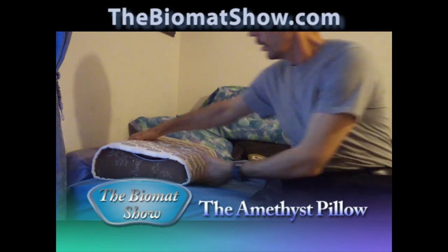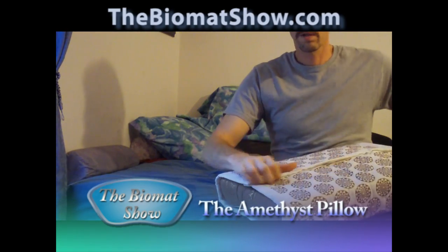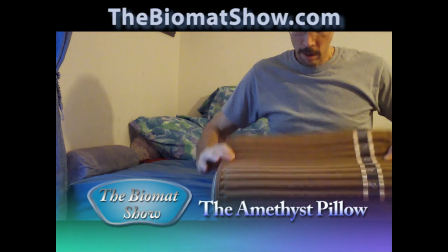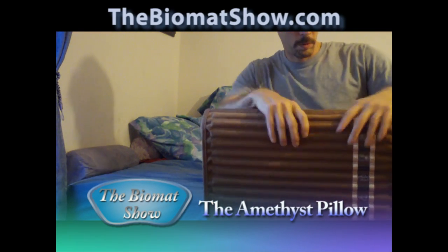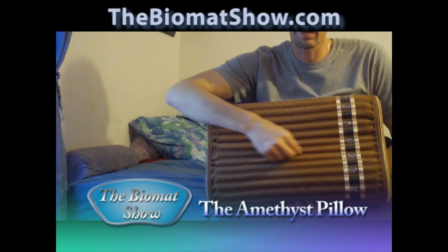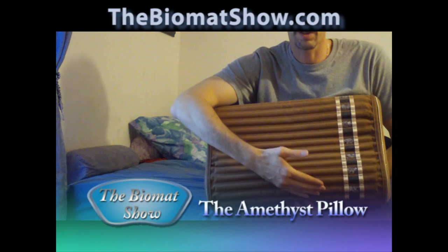The pillow has the normal bio mat cover on it — I'm going to take that off. The pillow weighs eight pounds. You can see the amethyst crystals in these cylinders and the black tourmaline crystals in these cylinders. Of course they alternate, just like they do in the mini mat.